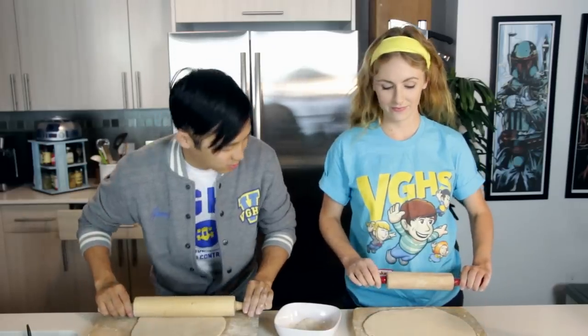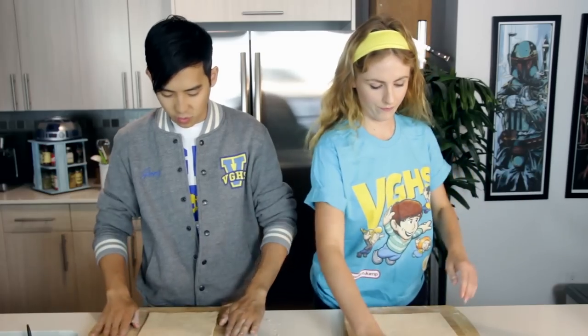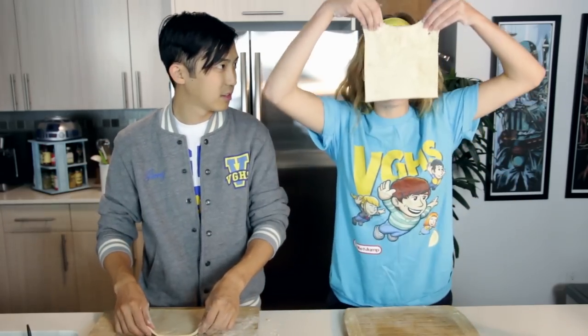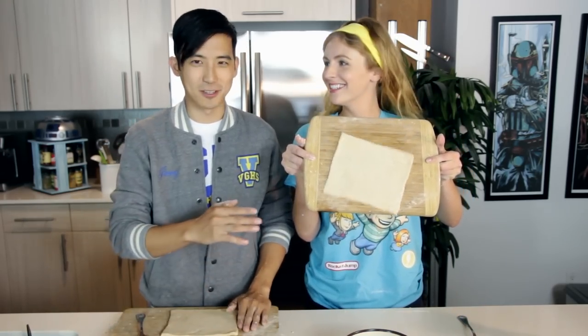All right, how's your crust looking? Good, really perfect. Congrats, we have finished phase one of Pizza Dunks. How do you feel? Great. We've made pizza rectangles — dough squares. When presenting your dough squares...